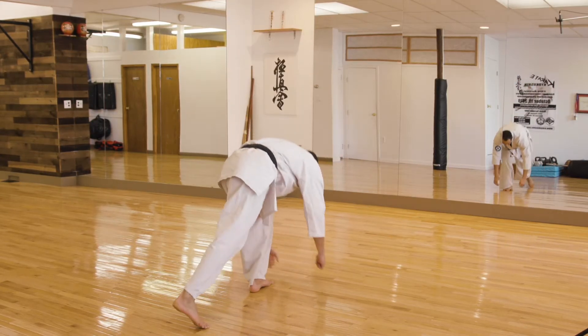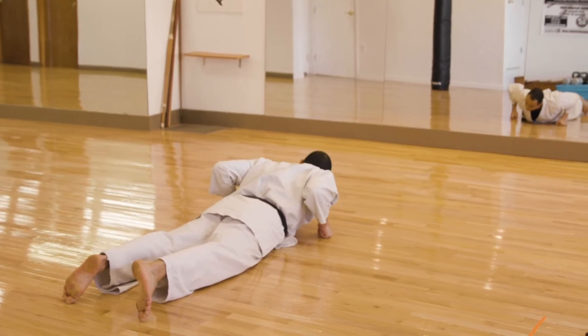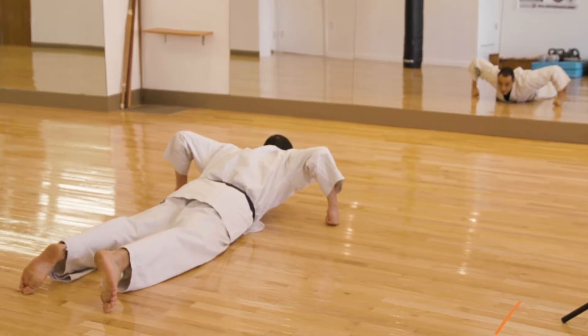I like to introduce slightly more difficult push-ups for blue belts. So let's make our hands extra wide — double the length of your shoulders — and push up.